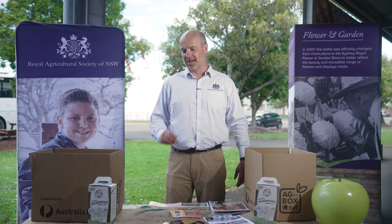Hello and welcome to Ag in a Box 3, Healthy Horticulture. The education team here at the RAS in New South Wales have been working hard to make sure that your learning in the classroom, but especially about agriculture, becomes exciting and engaging and really comes alive in your lives.